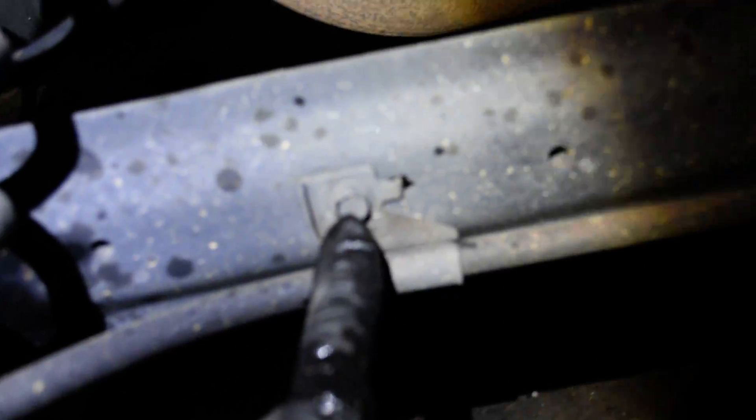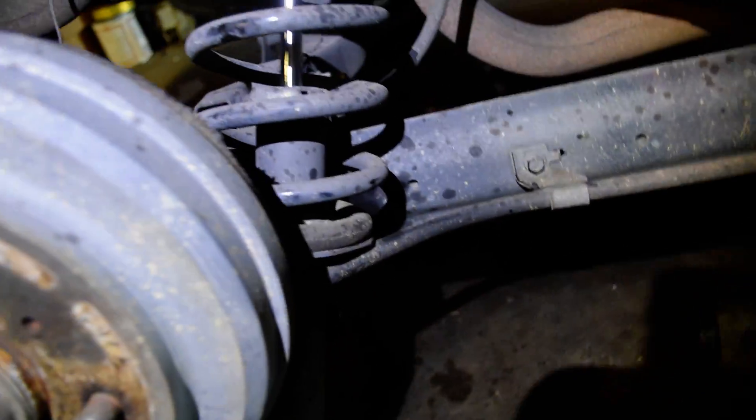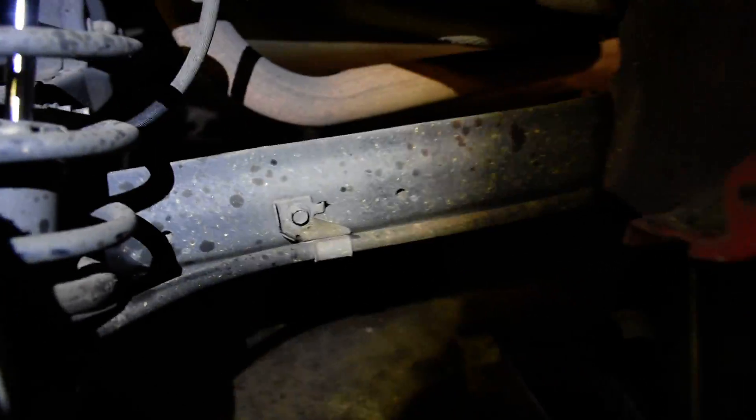I just took out the 17mm that was right there. Then there's a 10mm right here to get this brake line up out the way. Because in order to get it out, it's going to catch right here. So I might have to take out that 10mm right there.